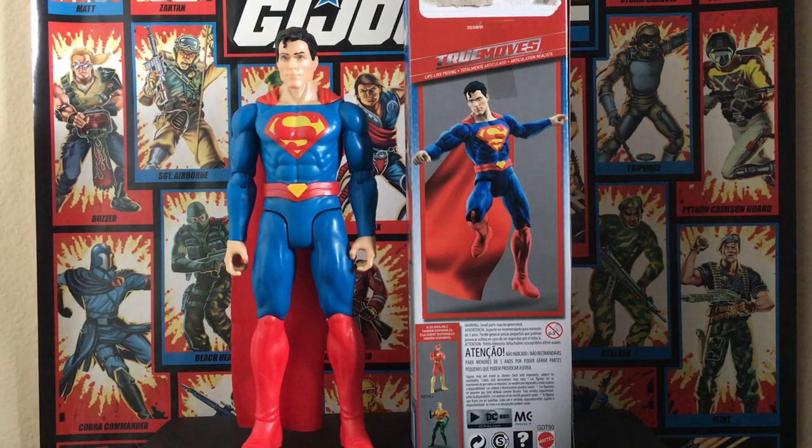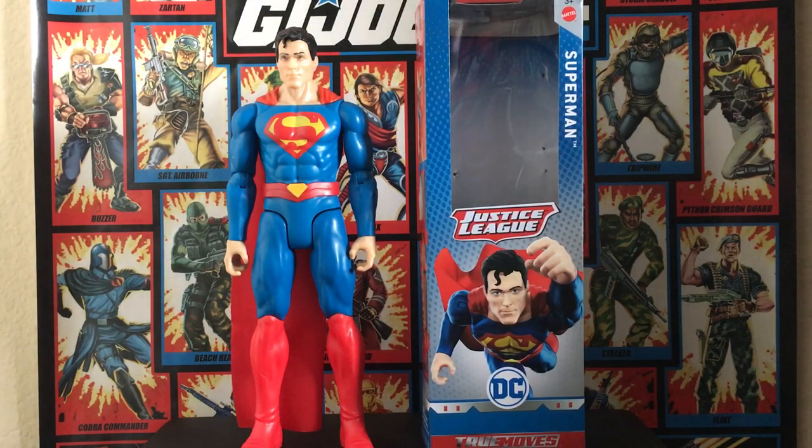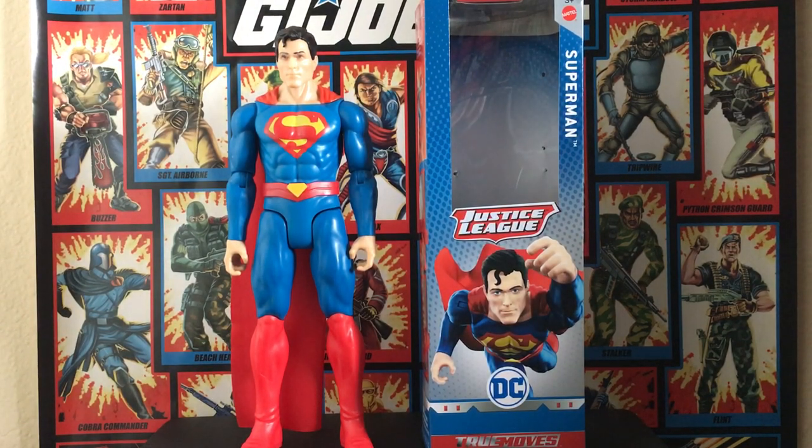Hey guys, Steven here, and this time we'll be taking a look at Mattel's DC True Moves Justice League Superman figure from 2019. This is pretty much their newer line coming out, I guess it's to coincide with the Batman Missions line. It's weird because this line kind of came out of nowhere — I don't remember any announcements of this toy line.